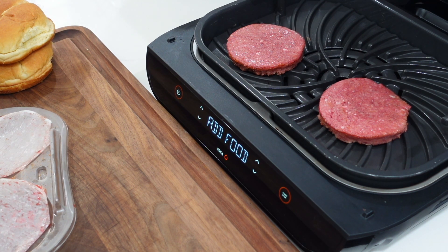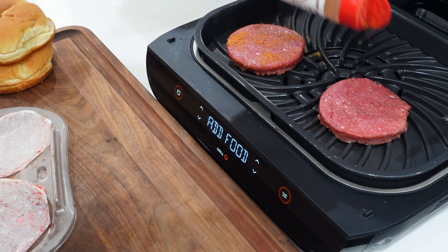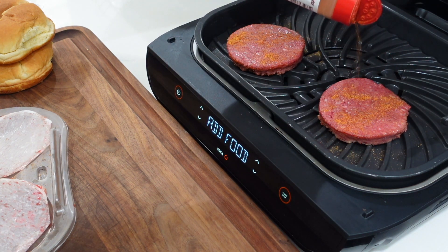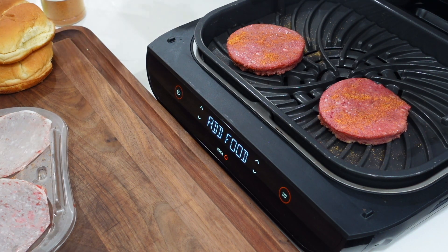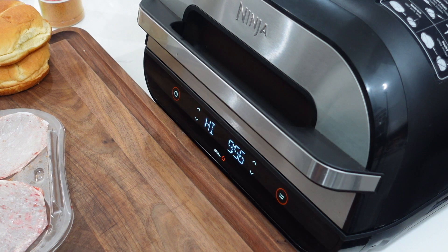We've got some good sizzle on there. Let's give them a little dusting of Uncle Steve's on the other side. We're going to shut the lid, check it out in about five minutes, probably flip them, and then at 10 minutes we'll be home free. About three minutes in and I'll admit — it actually smells pretty good in here. It could be the Uncle Steve's, but it smells like I'm cooking some burgers. That might be a good sign.